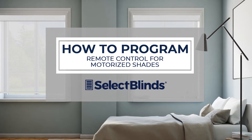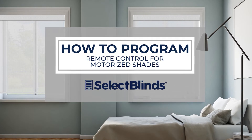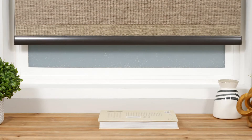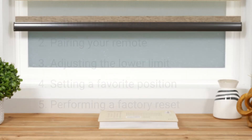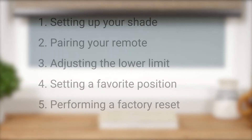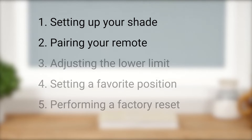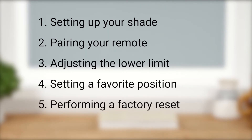If you can program your favorite TV shows to record, you can program the remote for your motorized shades. Today I'm going to show you just how easy it is. In this short video, we're going to discuss the initial setup of your shade, pairing your remote with a shade motor, adjusting the lower limit, setting a favorite position, and performing a factory reset. Your shade may look a bit different than ours, but that's okay — the steps in this video will still apply. Just be sure to reference your shade's installation instructions as needed.